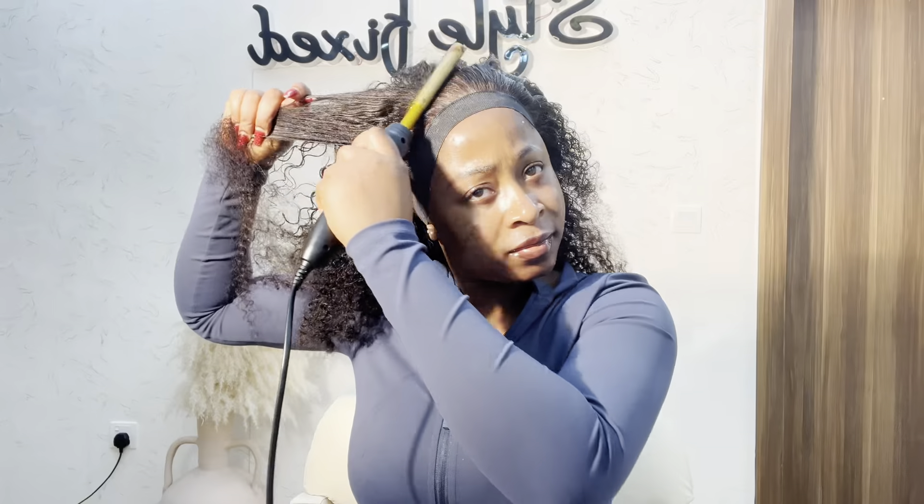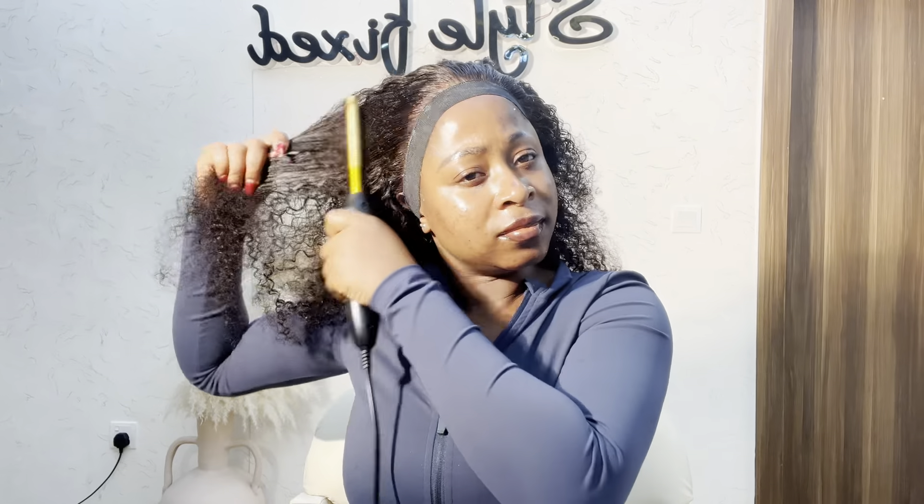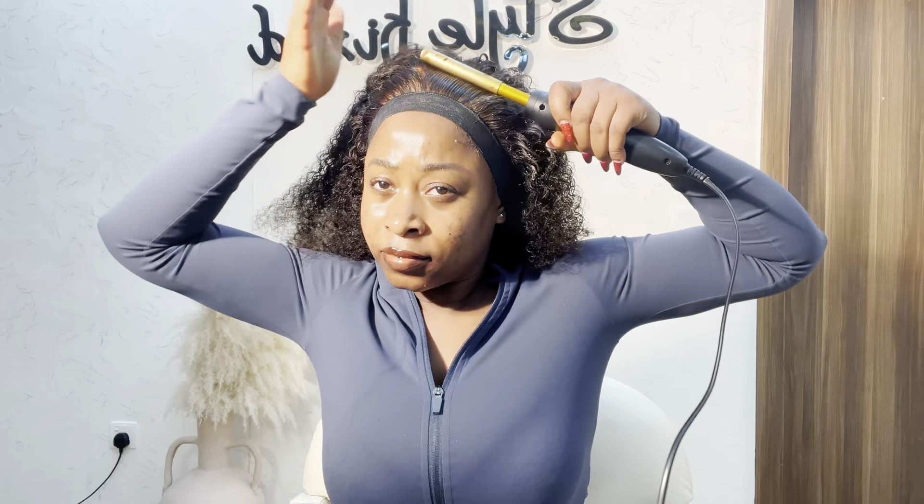My name is Modesta — Modest Nature. I'm a hair content creator. Welcome to my page. If you have seen my page for the very first time, welcome — I love you. And if you're a returning subscriber, I love you from the depth of my heart. Thank you for coming back, thank you for subscribing to my channel. This community means a lot to me and I appreciate you all.